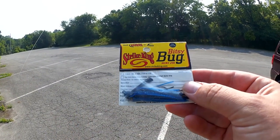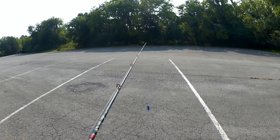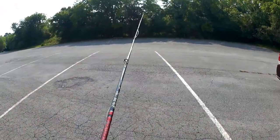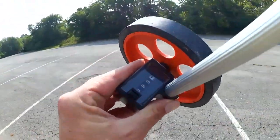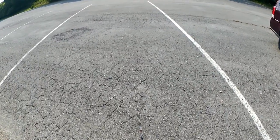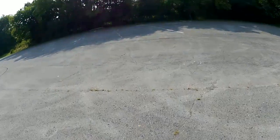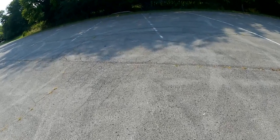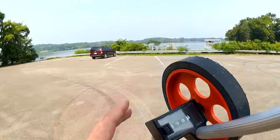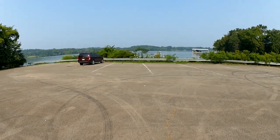We're going with the eighth-ounce Striking Bitsy Bug. Let's get ready for another cast. I don't remember exactly how far I casted the eighth-ounce weight by itself, but I have a feeling this is going to do something very similar. Eighth-ounce Bitsy Bug on an Abu Garcia Black Max — 73 feet. I just casted an eighth-ounce lure 73 feet on my entry-level bait caster.